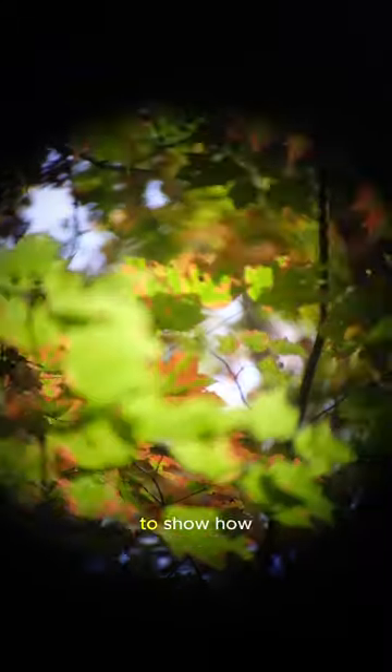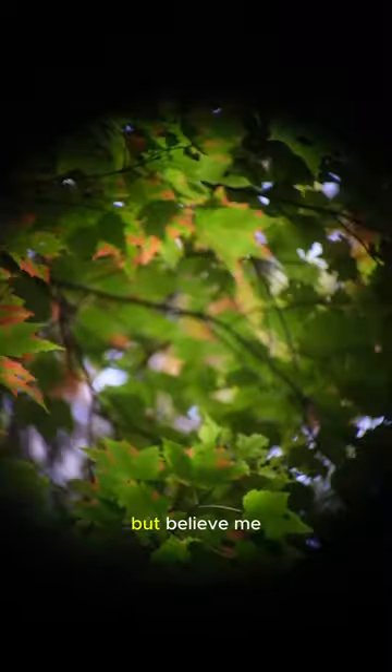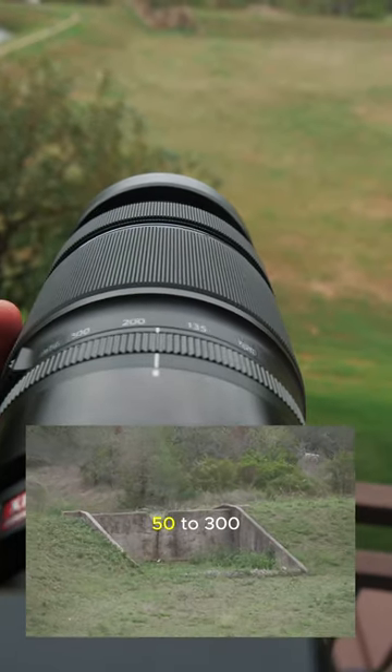Now it's a little difficult to try to show how great these are on camera, but believe me, these binoculars are really sharp. If I had to compare them to a lens focal length, I'd probably put them around 250 to 300 millimeters.